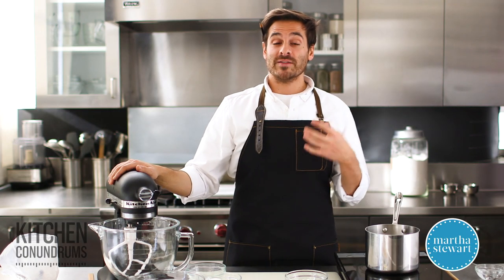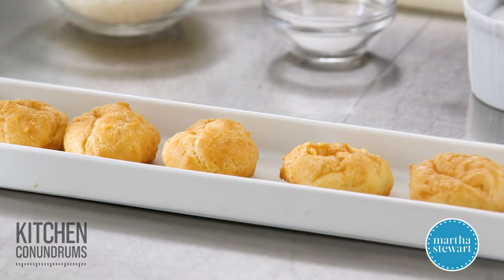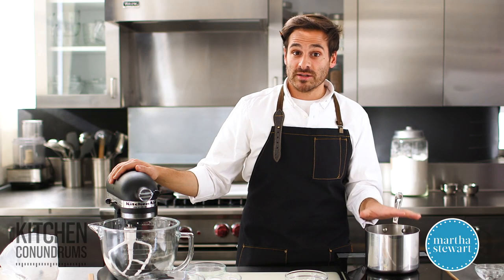To make the dough — and the dough is called pâte à choux — 'choux' actually means cabbage, and that's what these cheese puffs, or gougère as they're called in French, look like when they're finally baked. You need to actually cook the dough.